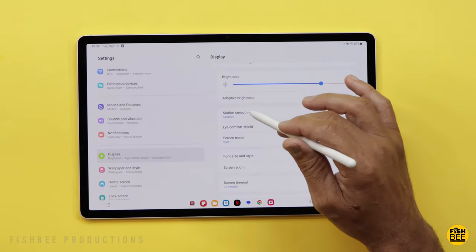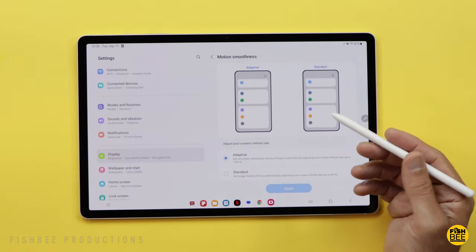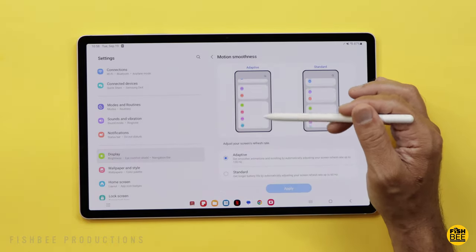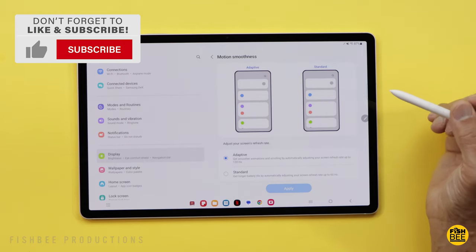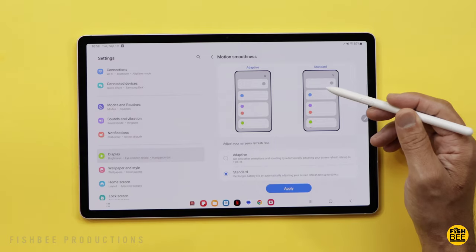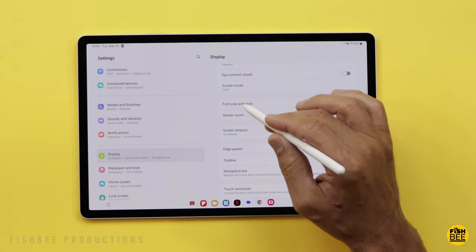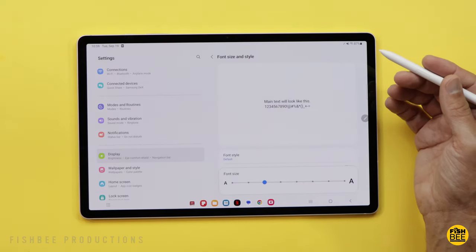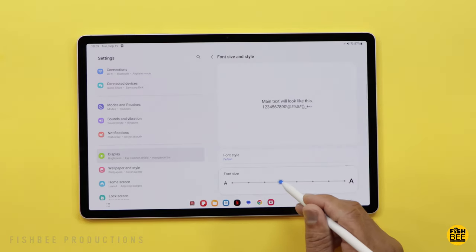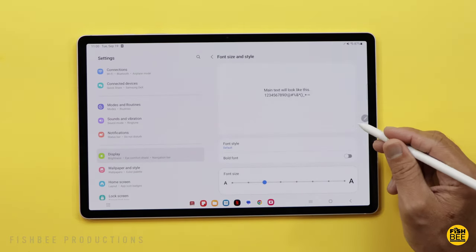There's also the option of Motion Smoothness — you can choose Standard or Adaptive. Adaptive is going to be smoother at 120Hz, but if you don't mind the 60Hz standard option, it's actually going to save you battery life, so definitely something to consider. Another thing you may want to change is Font Size and Style. Besides choosing which font style you want to use, there's also a bold font toggle you can turn on as well.